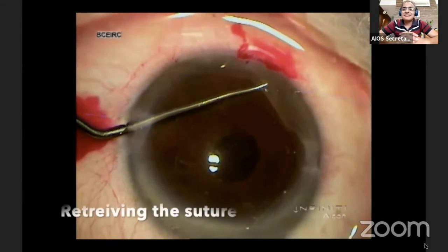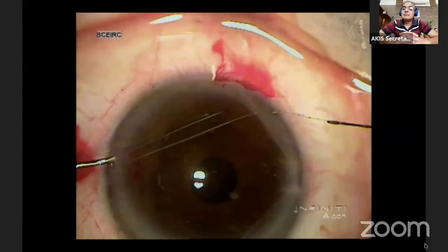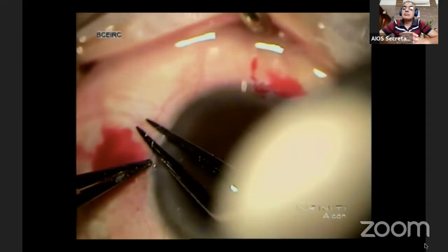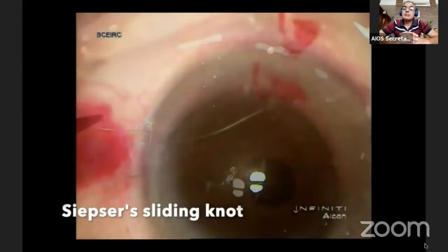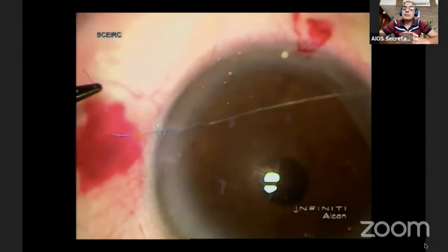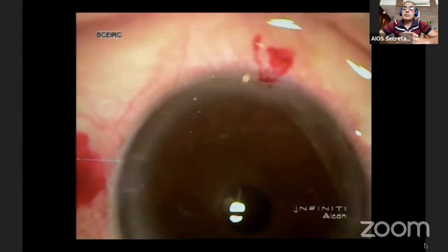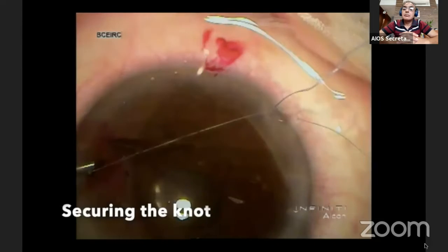The suture is then retrieved from the distal end into the proximal side port. A knot is tied outside which, when pulled, slides into the eye — that is the Sipser's sliding knot. The knot grips the haptic of the IOL to the iris.